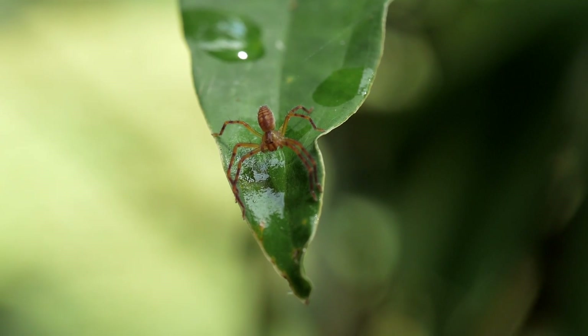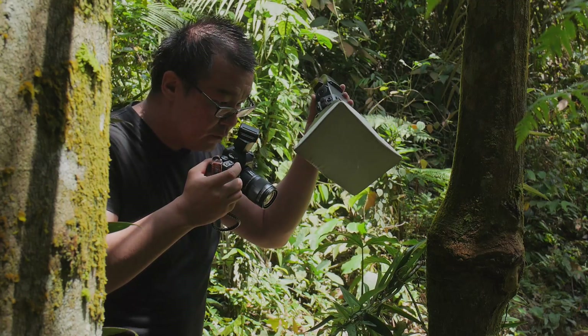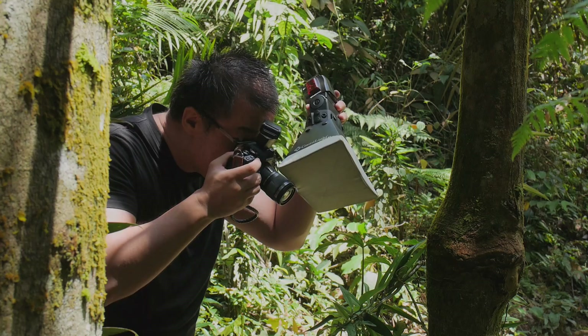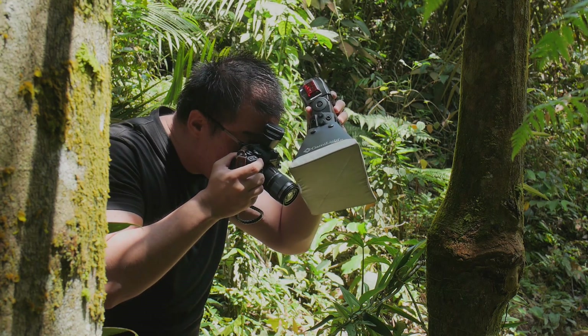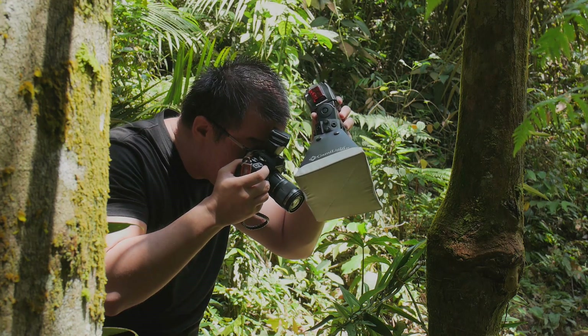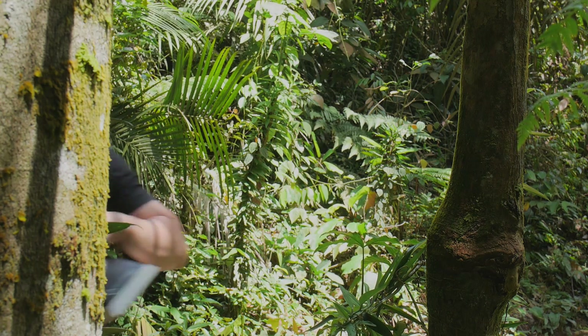We have another spider here posing nicely on top of the leaf. Let's go in. Notice the angle of where I place my light — it is always above the subject, slightly angled to the side. That is to simulate where the light of the sun is coming from.